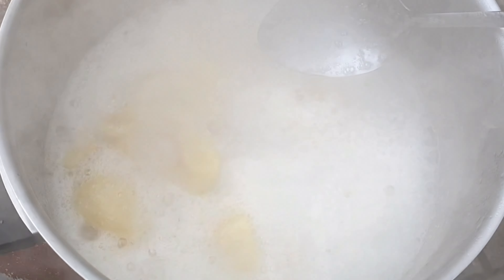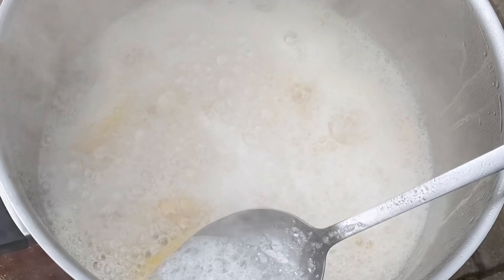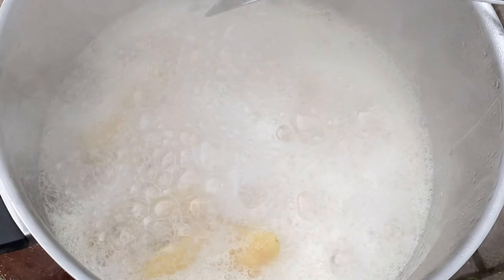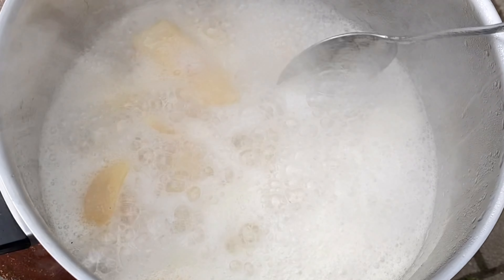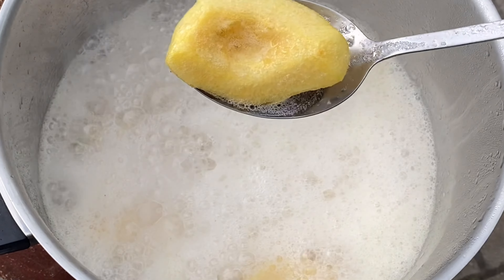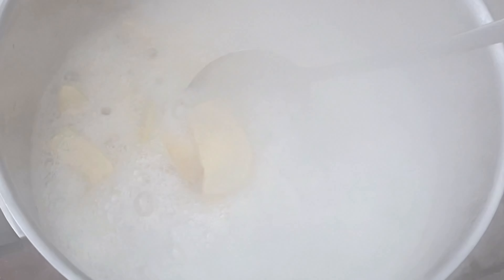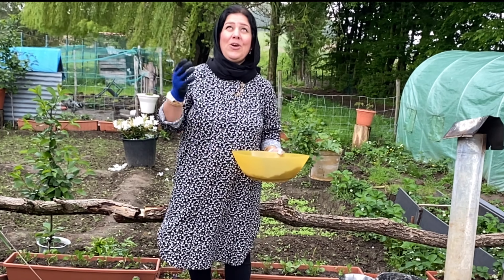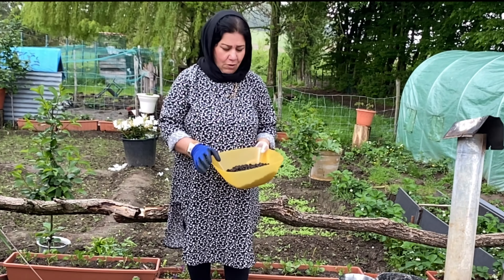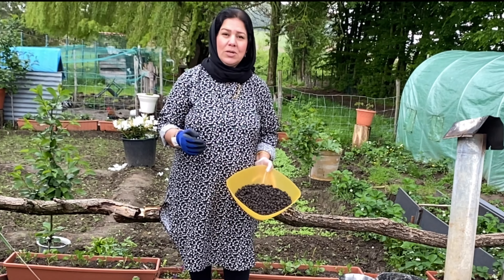First of all, we need to make a good shape so the oil is less. We need to make a red color so we can see the red color. We need to make a red color so we can get a red color. I will call my god and I will call it to the house.